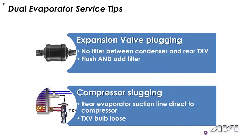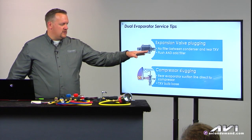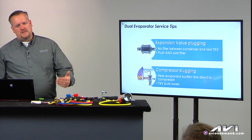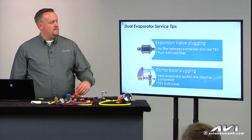A couple quick tips here on dual EVAP systems. On the rear ones, quite often debris ends up blocking off that expansion valve in the rear. So that's where it's a good idea to flush the system thoroughly, and that's a perfect opportunity to install a filter.